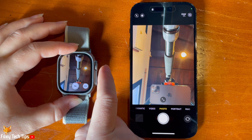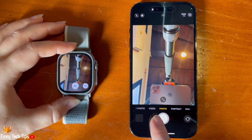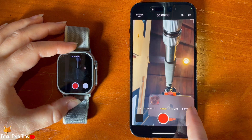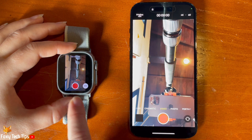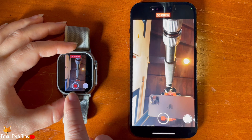To switch to video or another capturing mode such as slow motion or portrait, swipe to the different mode on your phone. You can then use your watch to start and stop the video by tapping the capture button.